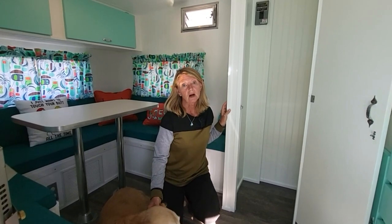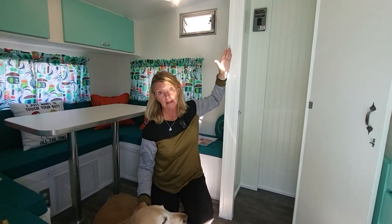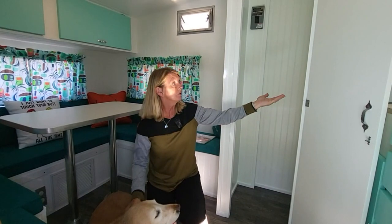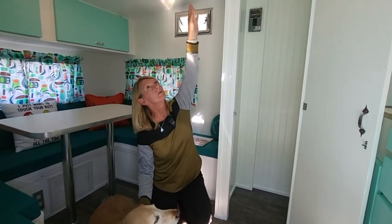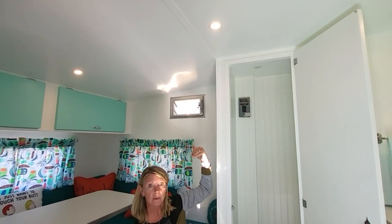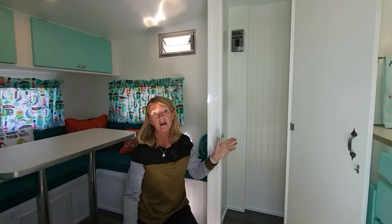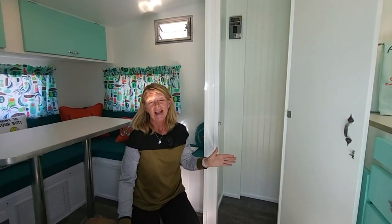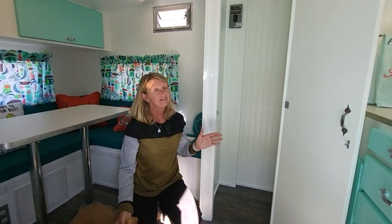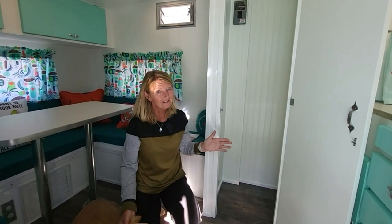If you're familiar with the original Shasta Compacts, they had a cabinet that came out and would definitely be a headbanger, especially for my husband. So he took that out and extended this wall back — the roofline slopes down there — and that gave us a little more room for my very favorite feature of the entire camper: the bathroom. As much as I love the teardrop, there is nothing better than not having to go out in the cold in the middle of the night to use the bathroom.